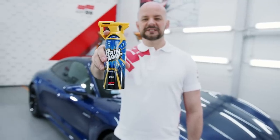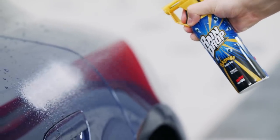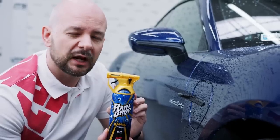The revolutionary Raindrop is finally here. In just a few moments you can take care of an entire car. The stunning effect works on paint, glass, trim, rims, or chrome — Bazooka will work everywhere.